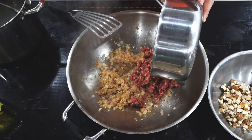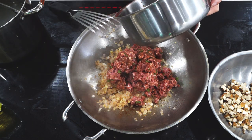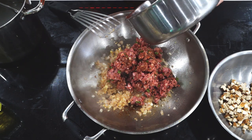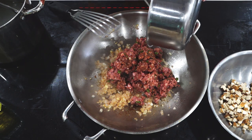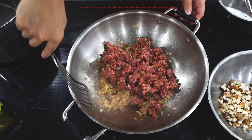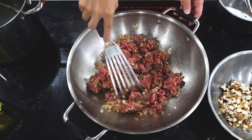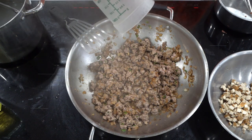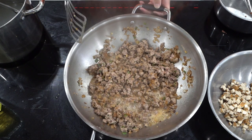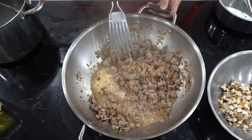When the shallots and garlic are lightly browned, add the minced pork mixture to the pan. At this stage, we are only looking to slightly brown the pork. Browning the pork with too much heat may result in a mealy, pasty final mixture. When the pork looks about halfway cooked, add the mirin to the pan to deglaze the bottom. Let the mirin cook off for about a minute, then remove the pork and shallot mixture from the pan and set aside.